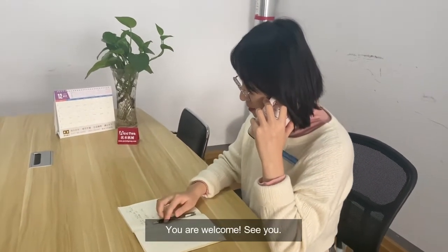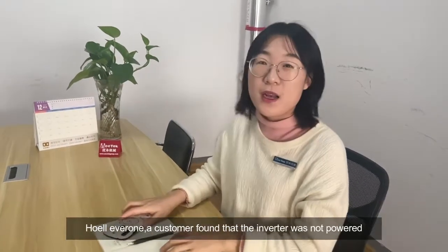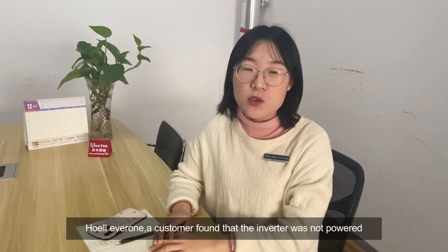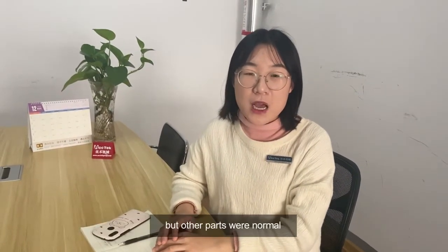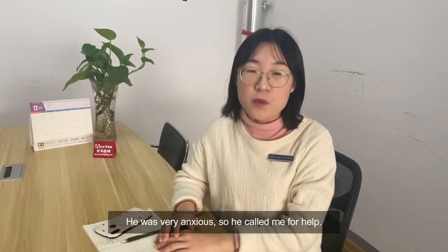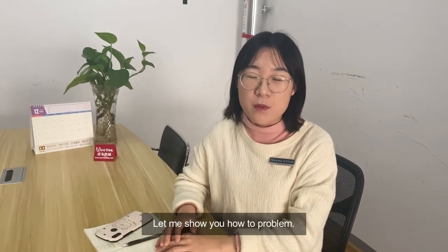Hello everyone. A customer found that the inverter was not powered, but the other parts were normal. He was very anxious, so he called me for help. Let me show you how to solve the problem.